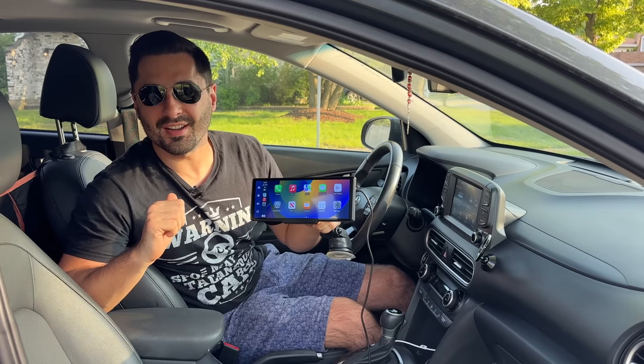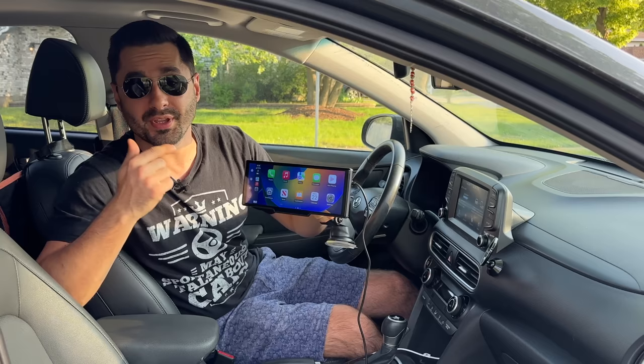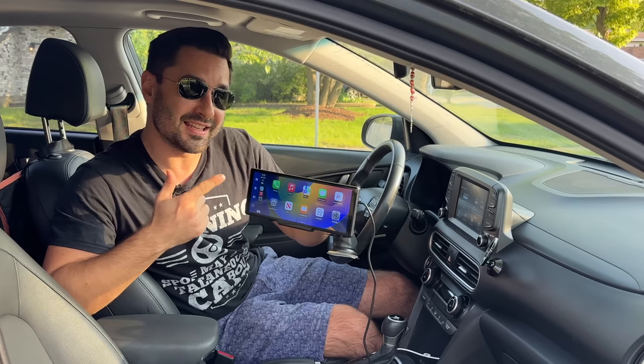Simple Car Guy here, and today we are checking out this Lampto wireless CarPlay and Android Auto unit that can be added to any car. With a low profile design and lots of built-in features, is this something you should be adding to your car? Let's find out.